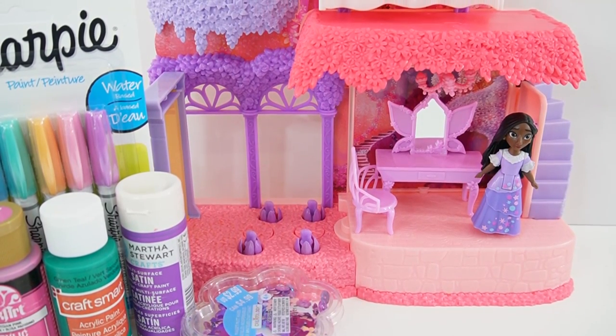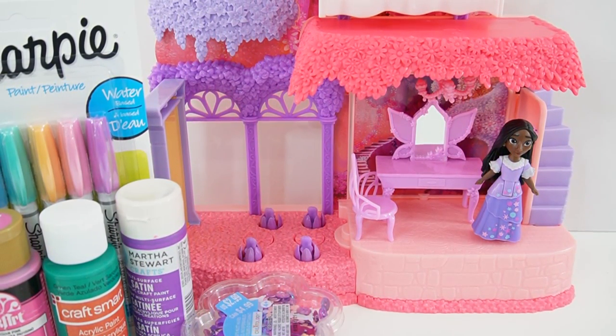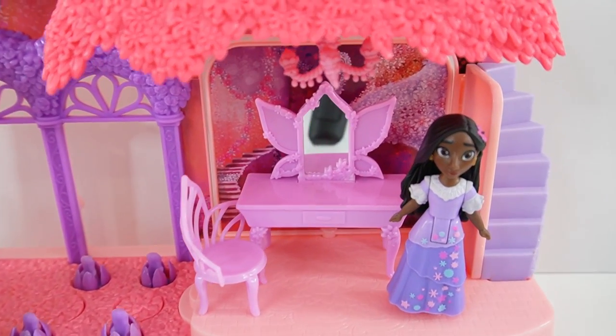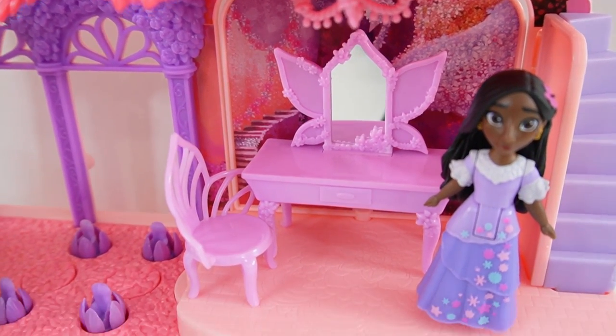Hi everyone, welcome to V's Toy House and today we are giving Isabella's room a glow up. Here is Isabella inside her beautiful garden room.